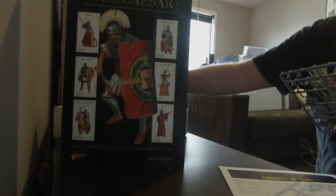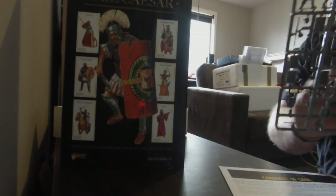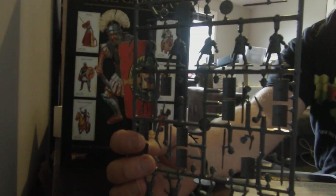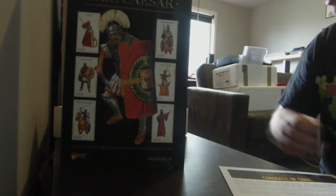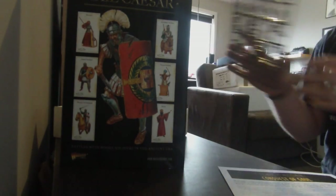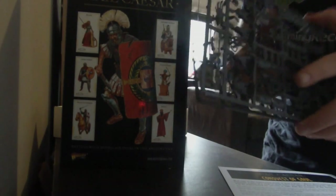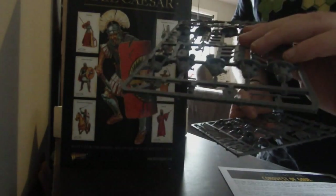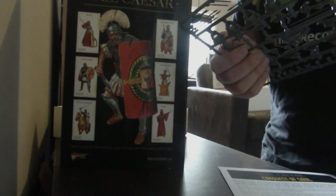Just opening this up, I believe we're looking at some Legionnaires here — there's your sprue. Looks like a nice little bolt-throwing apparatus here, a Scorpion I believe it is. These are basic Legionnaires, Roman Legionnaires. You can also get the heads that have the wolf skin on it — I think that's sick.